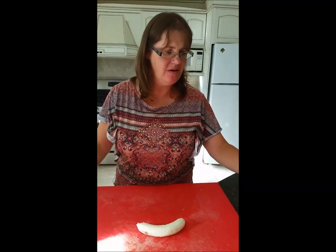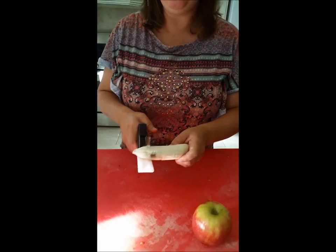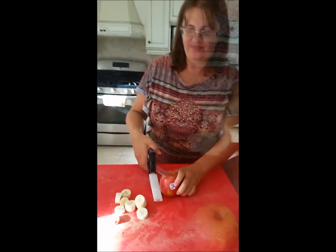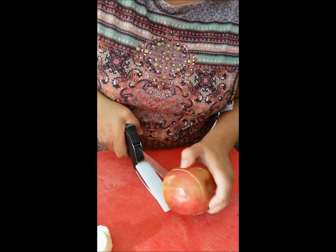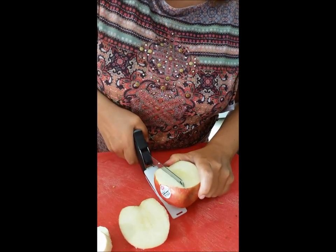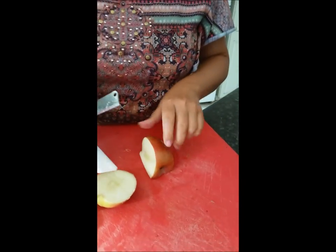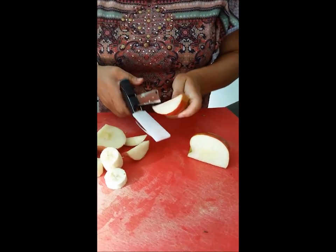Now I'm going to cut a banana and an apple. The banana is not a problem at all — cutting really well. You do need a little bit of strength to cut through an apple, but it is cutting quite well on the apple.